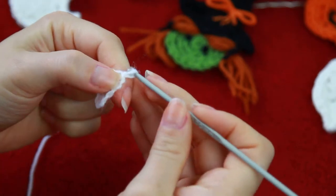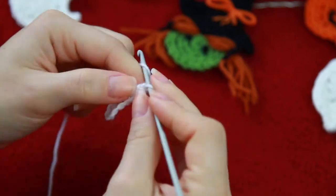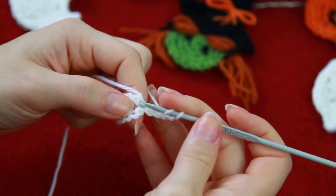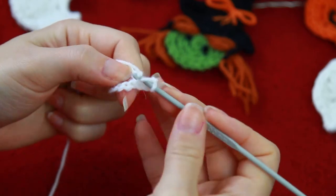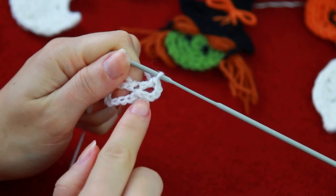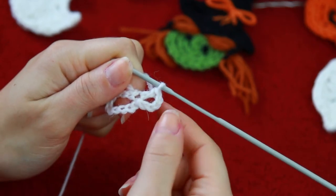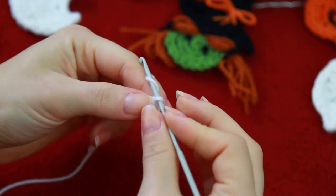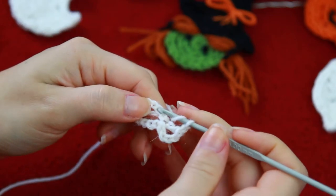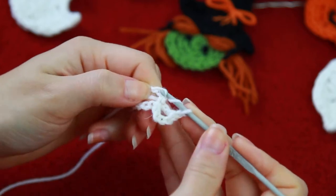So now you're going to be chaining 4 — 1, 2, 3, 4 — and then on the same stitch, you're going to be creating your first double crochet. So on the one that the chain is coming out of, you're going to be creating your first double crochet right here. So now you're going to be chaining 1, skipping a stitch, and on the next one, a double crochet.